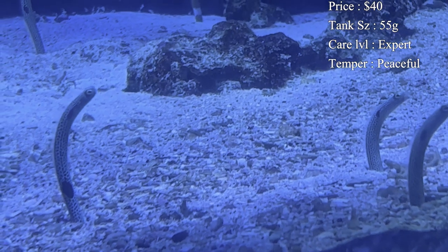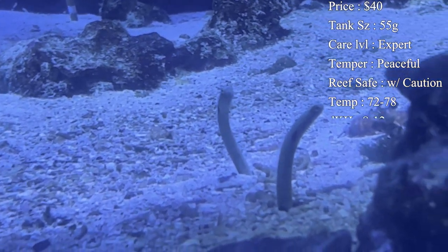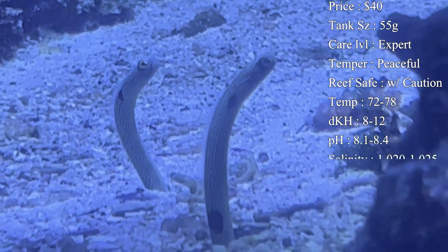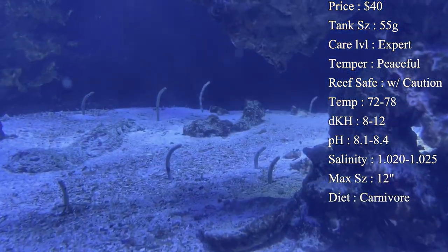For tank size, I'd recommend at least a 55 gallon — that gives them plenty of room to dig those burrows and swim around whenever they are out. Care level I would say is pretty hard, expert-level, mainly because of how you have to build your tank and also trying to get them to eat and thrive in a tank setting.